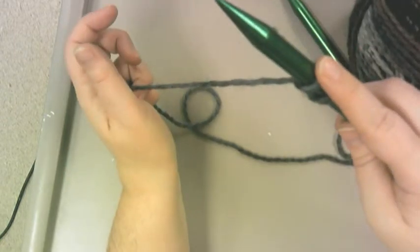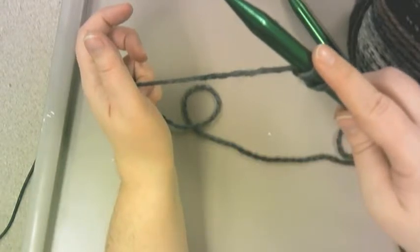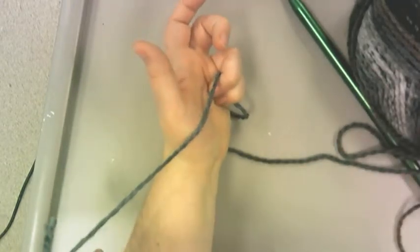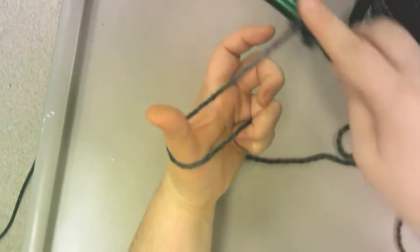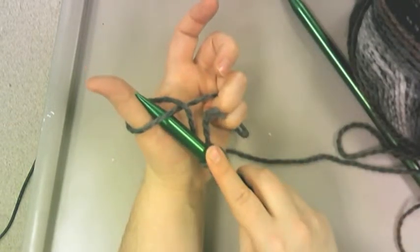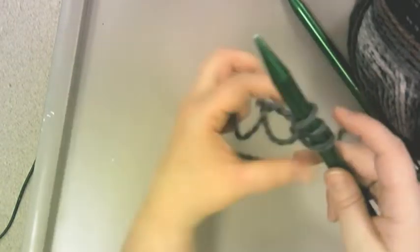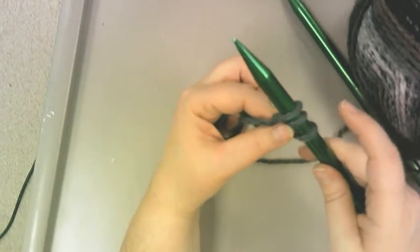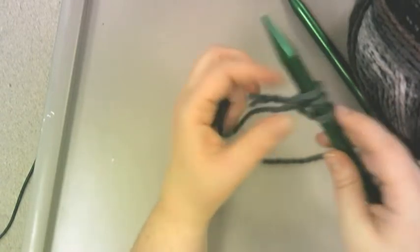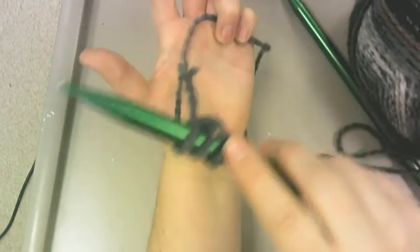Everybody look — you're holding on to this, you can pull through it. It goes to the bottom part of your palm, around your thumb, and crosses over. You put the needle through the hole along your thumb, pull your thumb out, and you want to keep this loose — not too tight — because you're going to have to get another needle in there.